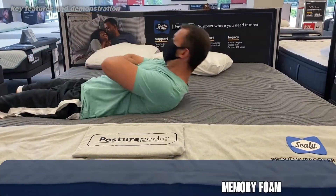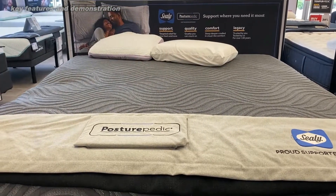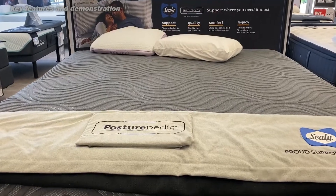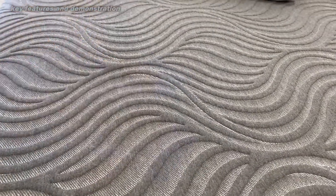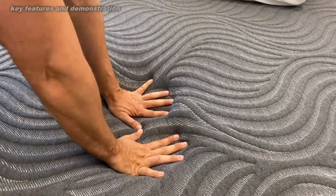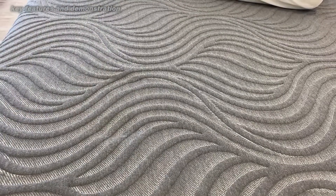First off, you don't need a bed frame with this, which is absolutely fantastic. It says: inner spring and foam hybrid — a unique combination of firm support from fabric encased coils and the conforming comfort of memory foam for ultimate comfort with no compromises.